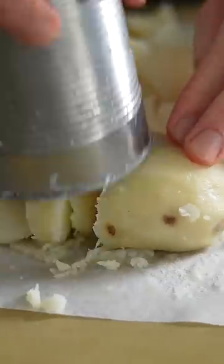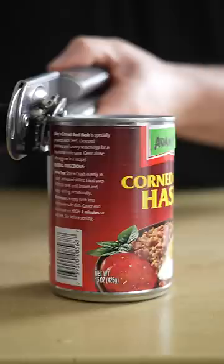This breakfast hack will change your potato game forever. Yeah, hack — we're going with hack. It's kind of hacky, but we're gonna go with it. This is one of my favorite breakfasts ever, and sure, it kind of looks like cat food, but just give it a second.